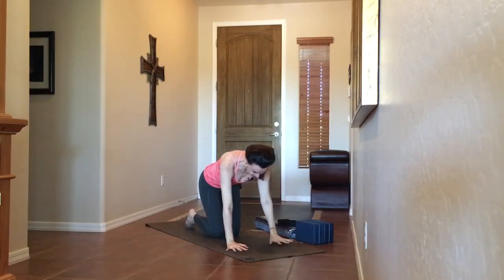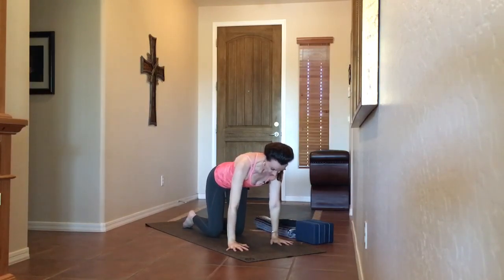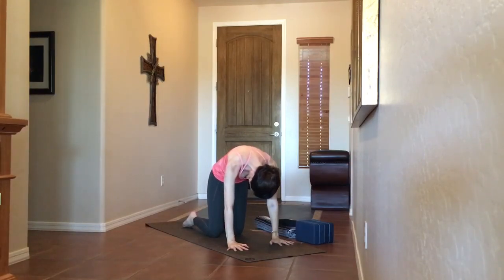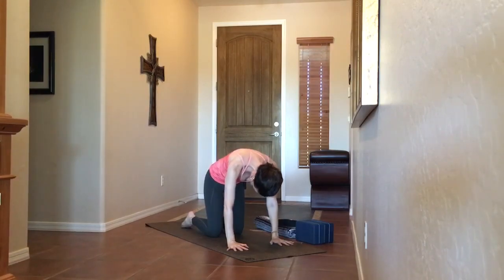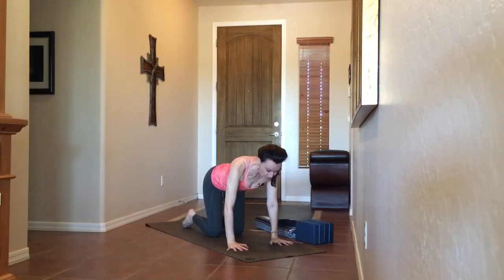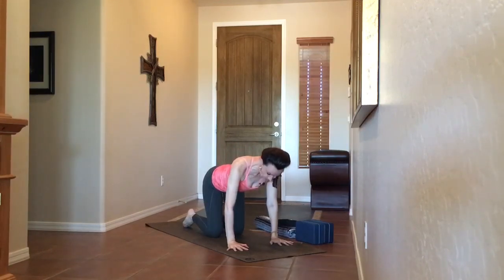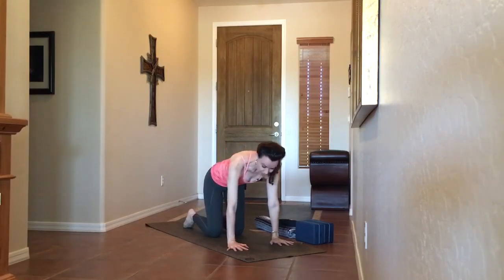Coming into tabletop position on hands and knees. We're going to come into cow-cat. Make sure shoulders are over wrists, hips are over knees, and toes are relaxed behind you. Inhale, bring the head and heart forward. Exhale, draw the navel to spine and round through the upper back. Continue with your breath — about five more full rounds. Feel free to invite any other movement, like hips side to side or big hip circles. Beginning to create space and length in the spine, linking our breath with our movement. If something feels particularly nice, feel free to hold it. This is your practice.